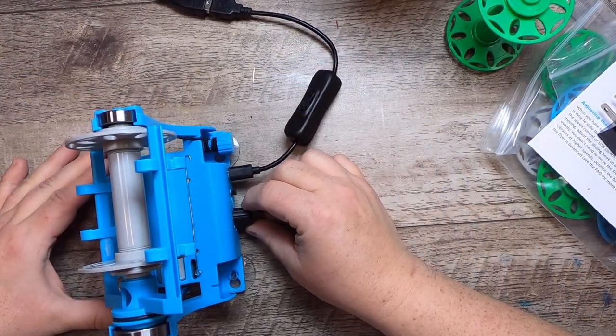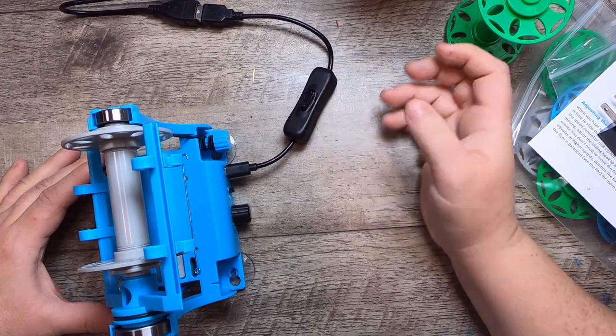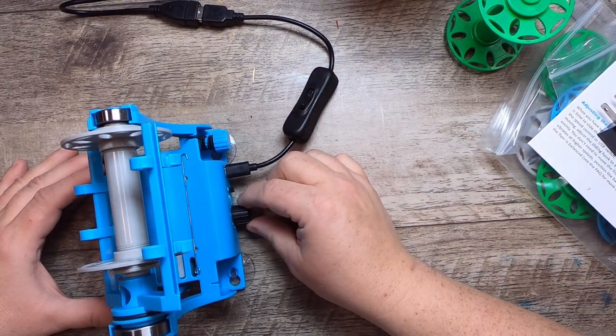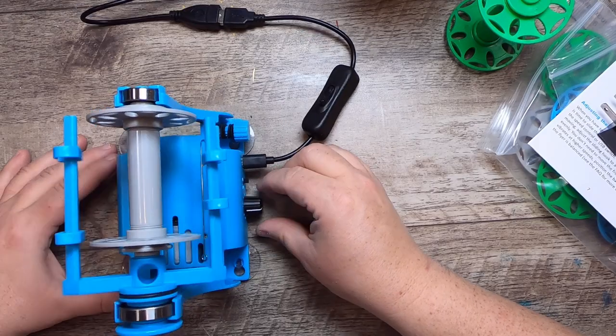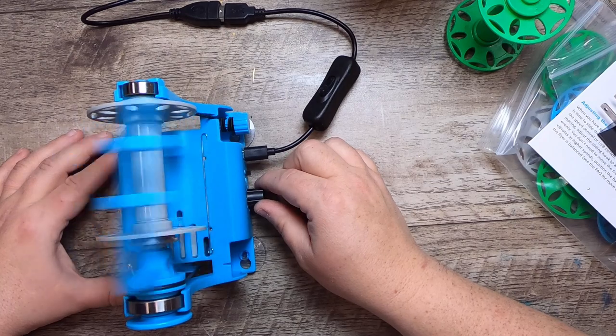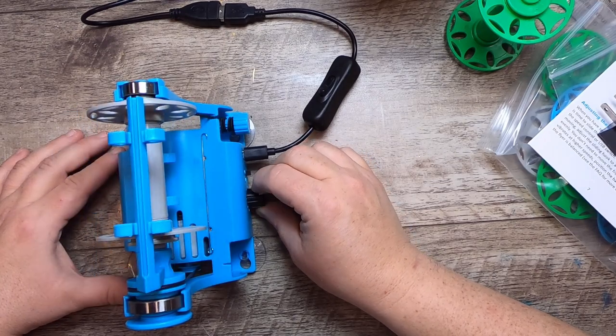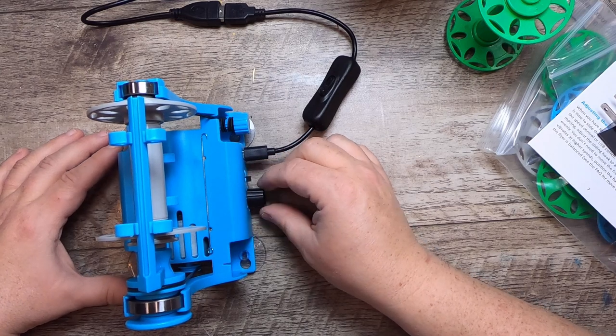You turn it on by flipping the switch — it was off, now it's on — then we turn up the speed. That's the S-twist, and then we'll test the Z.